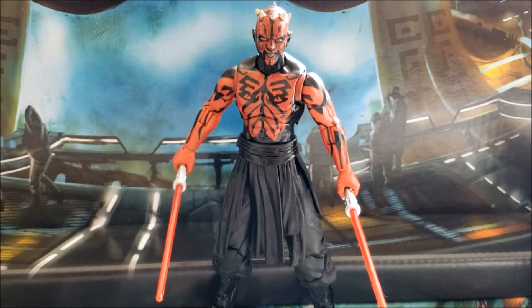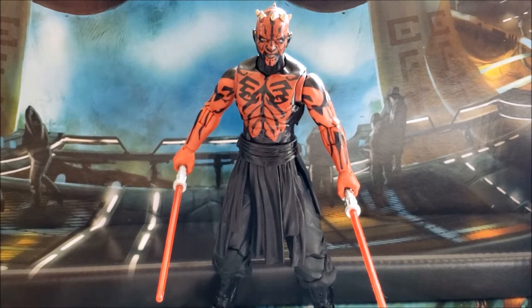I just received this Darth Maul action figure in the mail yesterday, and after opening it and comparing it to the original Black Series Darth Maul, this is definitely one of the best action figures that's come out in the Black Series in a long time. It uses a lot of new parts and also borrows some old parts from the original Darth Maul.